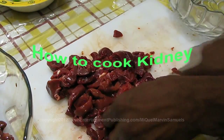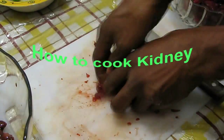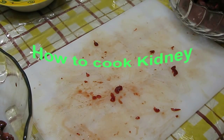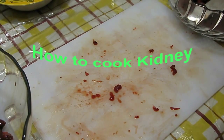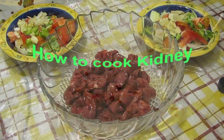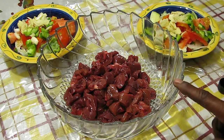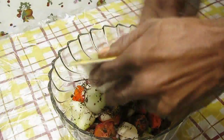Once you dice the kidney into small little pieces — this is one pound of kidney — put it in the dish. This is one pound of diced, cut-up pieces of kidney. Now for the ingredients.